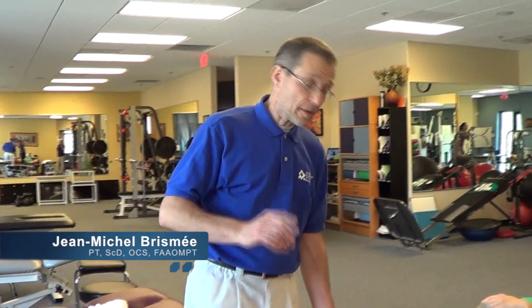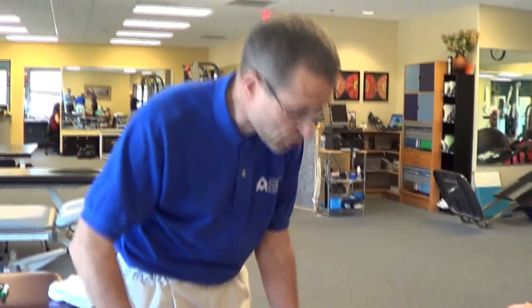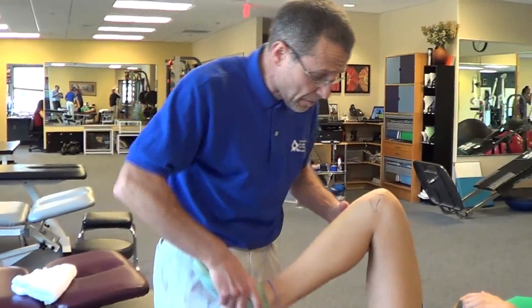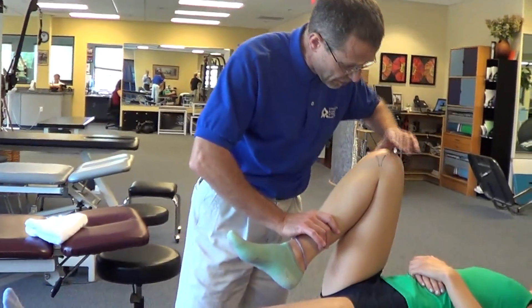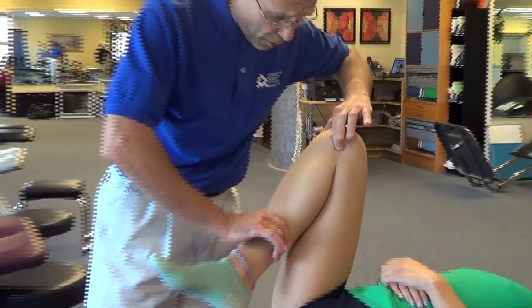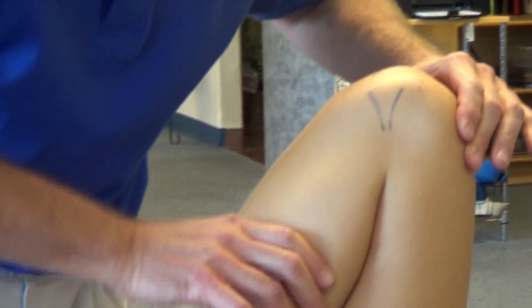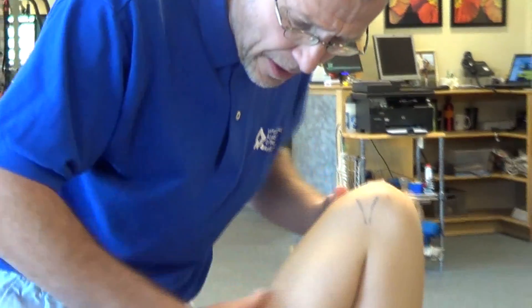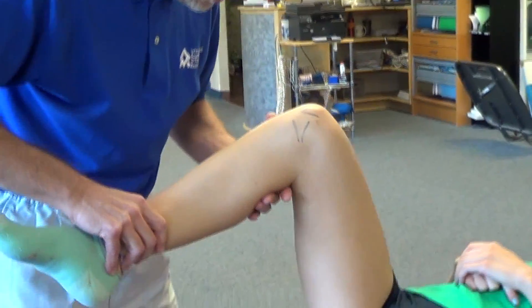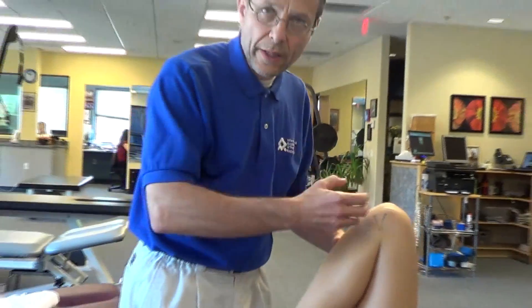This is a very nice technique. You've got these athletes, or sometimes middle-aged folks or younger folks — anybody — who come to the clinic, and you flex their knee and they've got some pain around that joint line. The end feel is firm or a little bit different than the other side, and there's pain at the end of flexion at the joint line of the knee.